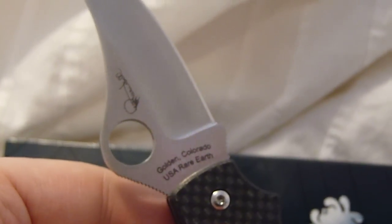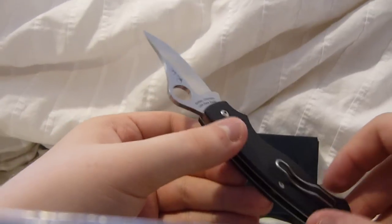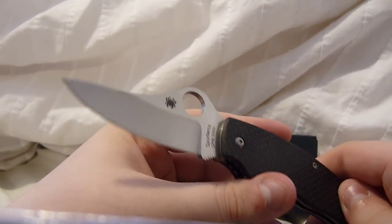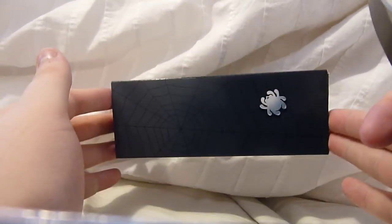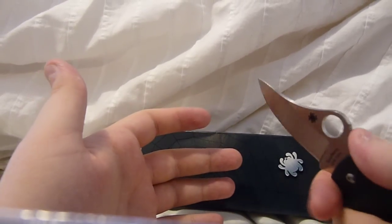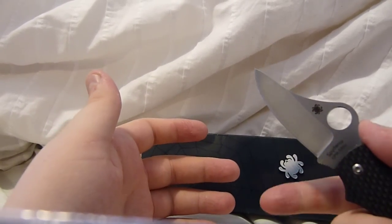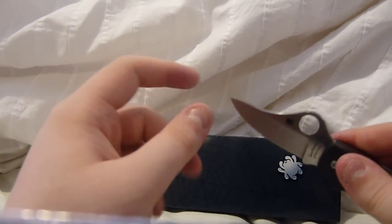The knife originally came with an instruction sheet. I got this technically used — I'm the second owner. The guy who had it before me carried it one day, and that was it. All he did was cut apart the warning card to see how sharp the knife was. So I don't have the card, but on YouTube you can see a picture of it — it says to hold it with your index finger in the choil so you don't cut yourself, and keep it away from electronics.